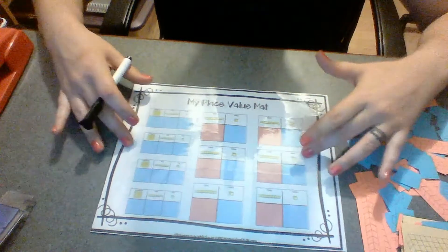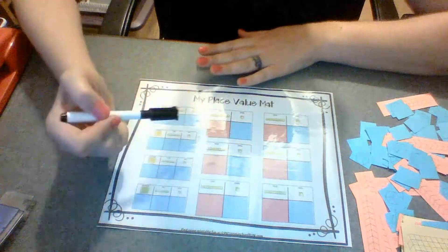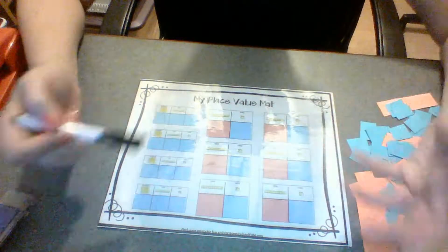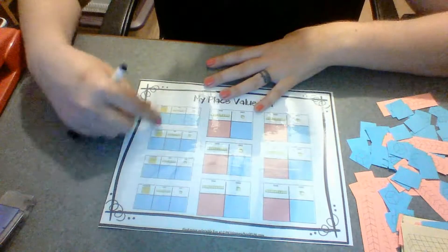Once she has the concept down, she can write in some of her numbers on these frames here, and just do some more practice writing in the tens and ones columns. And then of course there's some for the hundreds too.